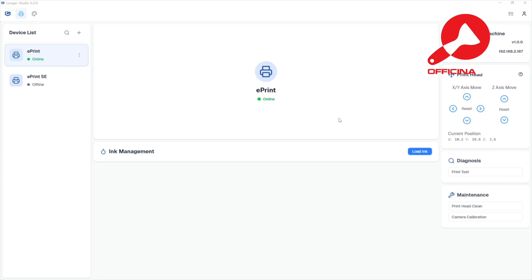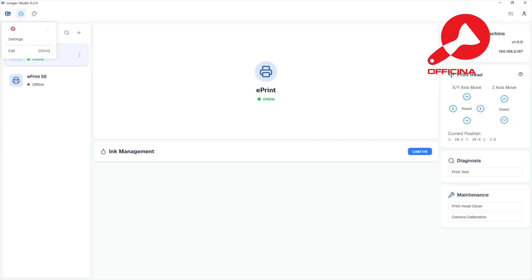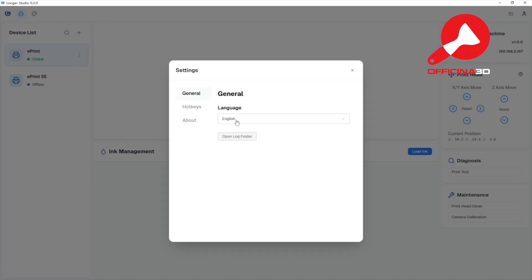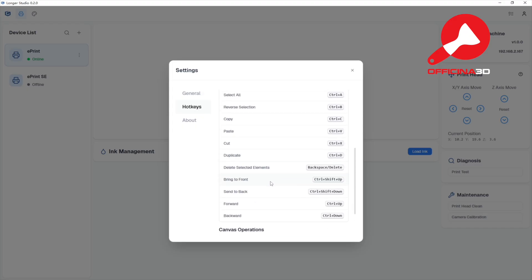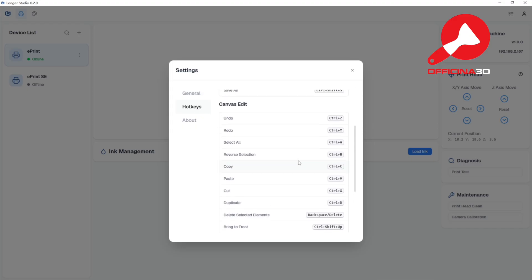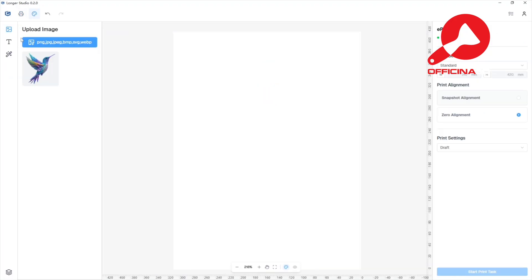For control, I'm using Longer's own ePrint software, built specially for this machine. It lets you do everything — refill ink, move the print head, clean nozzles, calibrate the camera, and more. You can also manage layers with shortcuts, and the software automatically saves the last 30 edits and print jobs. Plus, it comes with a built-in camera and AI features.